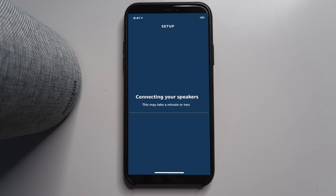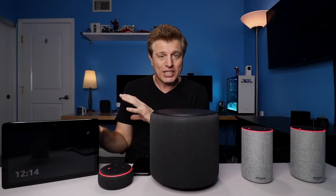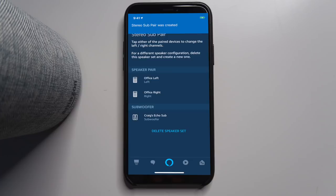You would go through the same process to pair with the Echo Show. Note that you won't be able to watch video and have the sub work with video when it's playing. Our pair has been created between the two speakers and the sub included with it.